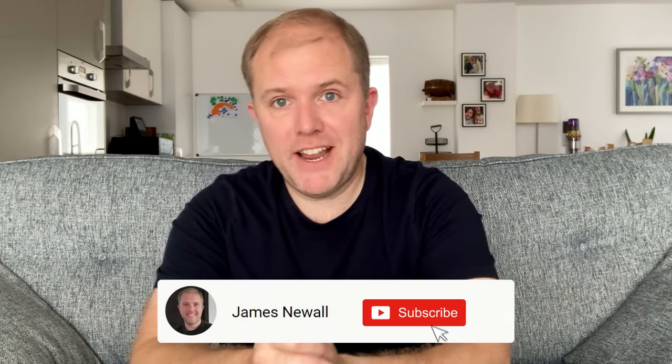Before that, please subscribe to the channel. The support you give by subscribing allows me to keep making videos that help you, and it's very much appreciated. If you missed my earlier reviews about the Dyson V12 and V15, I've added links to them in the description below, where I go into even greater detail about what each one has to offer.